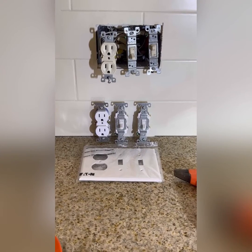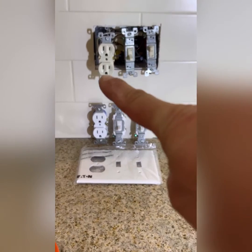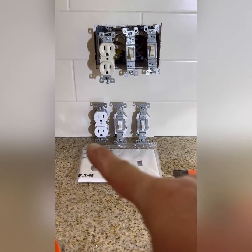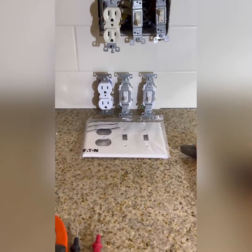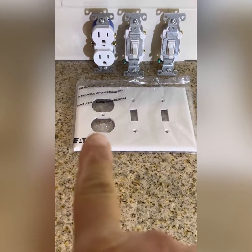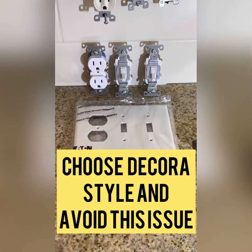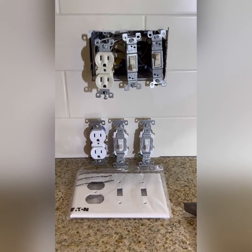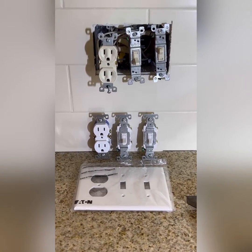We're going to change out these outlets and switches in the kitchen — a receptacle and two switches — for the white ones below with a new cover plate. Pay attention to the cover plate orientation, where the receptacle is on the left and the switches to the right, though it can be reversed. When you have your outlet box and wiring, make sure you know which devices you're using and their orientation.